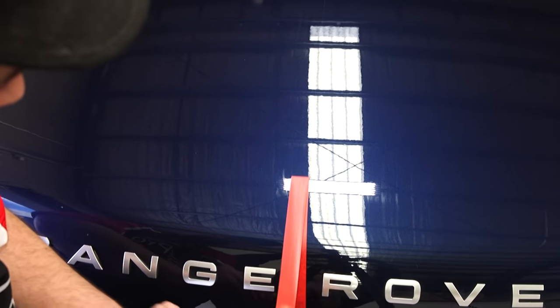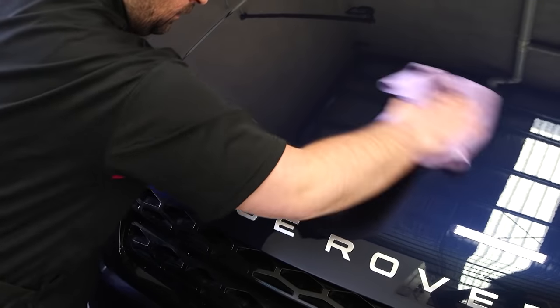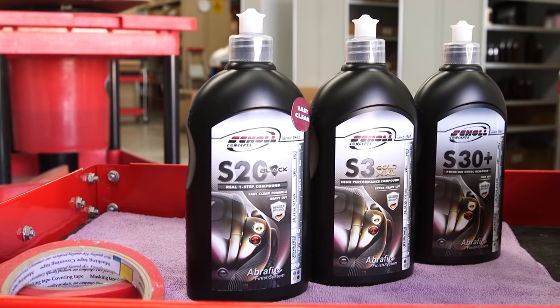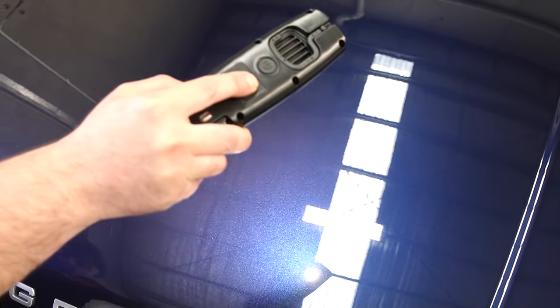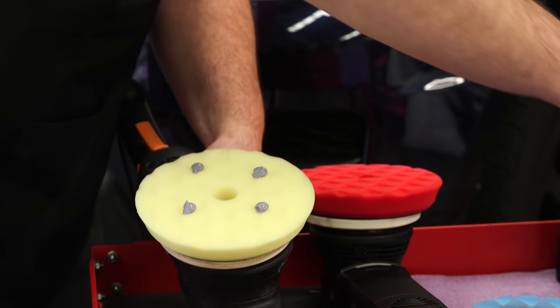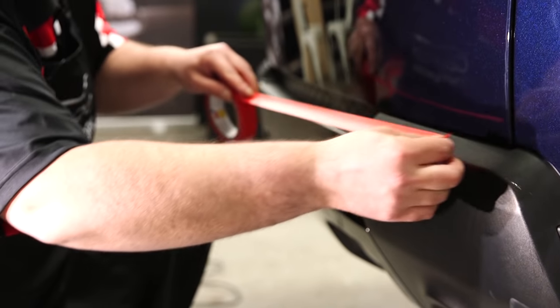The defect removal was much better on this paint with this combination of polish and pad. However, if I felt that I still wasn't achieving enough defect removal, I could then step up to using Scholl Concepts S3 Gold on the Yellow Diamond Shinemate Pad. I'm actually quite happy with the clear and glossy finish that this second combination has produced, so now it's time to use Scholl S20 Black with the Shinemate Yellow Diamond Pad to polish and correct the rest of the car.